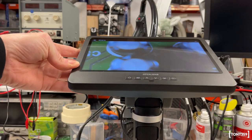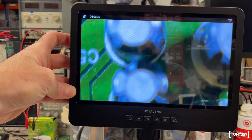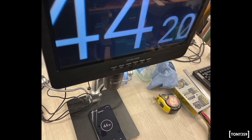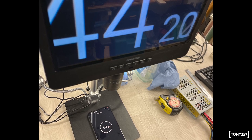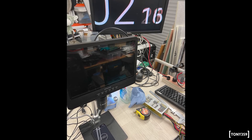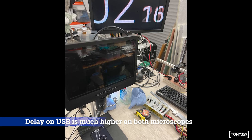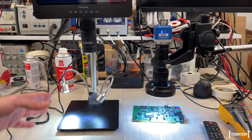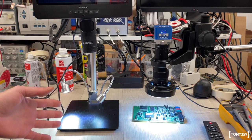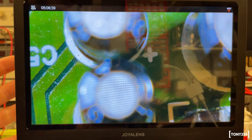The screen looks to be of good quality with pretty wide viewing angles. In terms of video delay, the Joya Lens is very usable — showing only 10 milliseconds delay on the integrated display. I measured 15 milliseconds delay through the HDMI output, but that includes the input lag of my Dell monitor. As a reference, my Lapson measures the same milliseconds delay on the very same monitor.